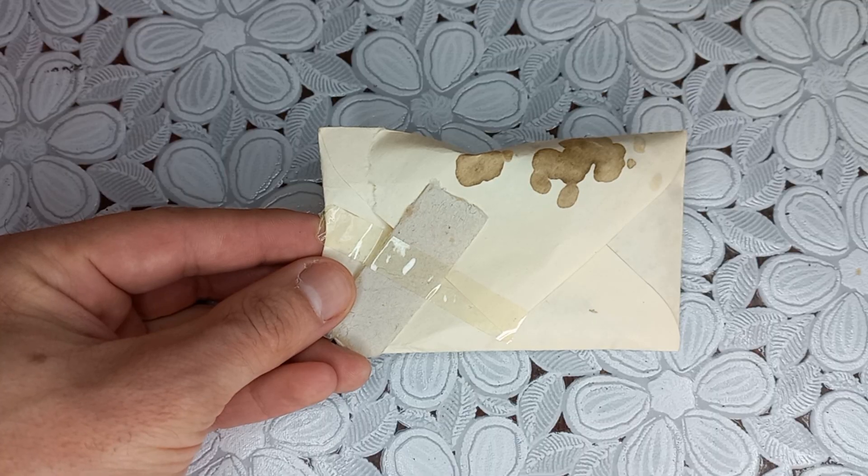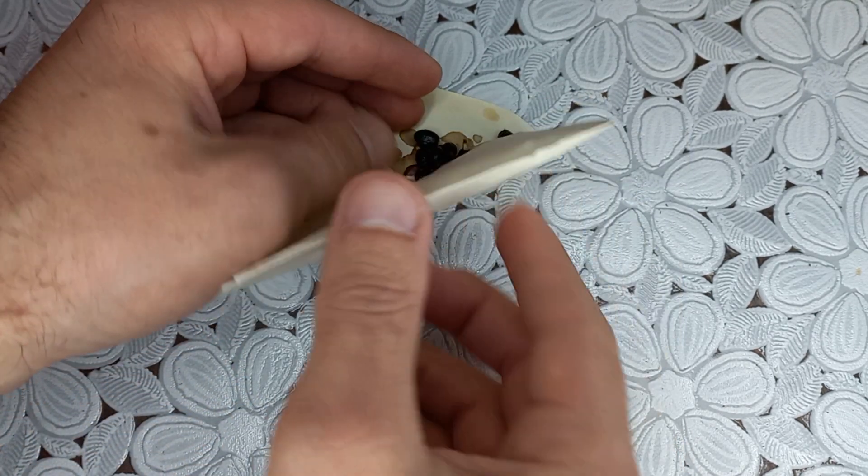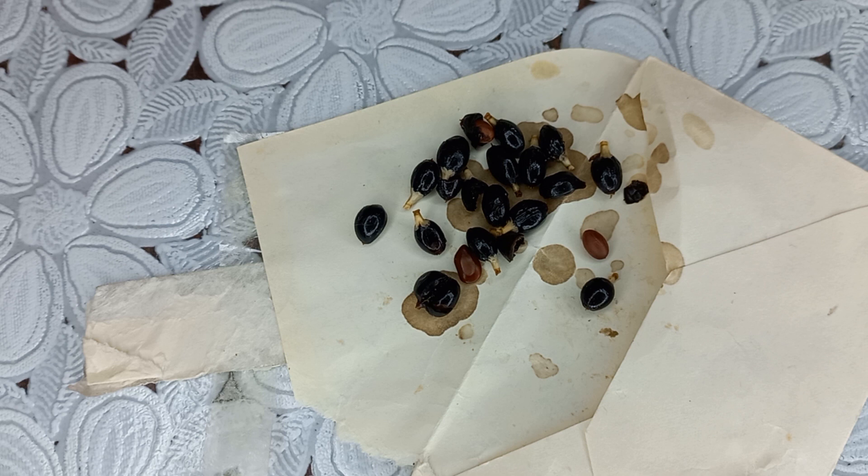Let's open this and see how our seeds look like. I can notice they have a kind of bulk, and I have to remove that. I will only sow a few seeds.